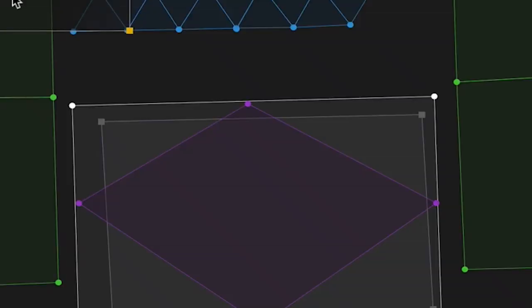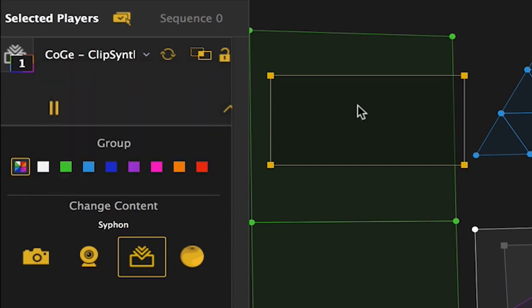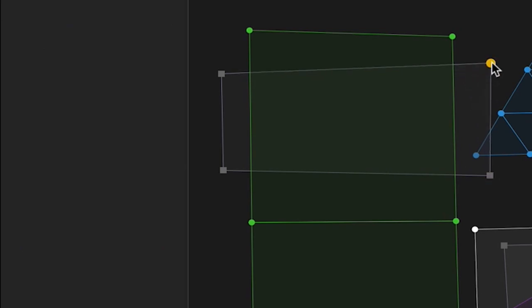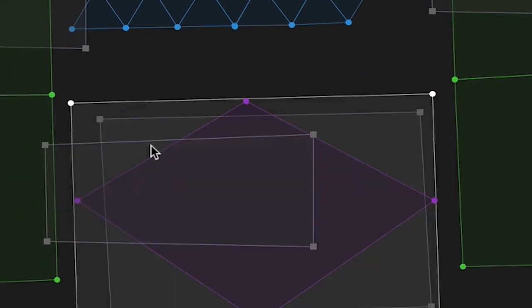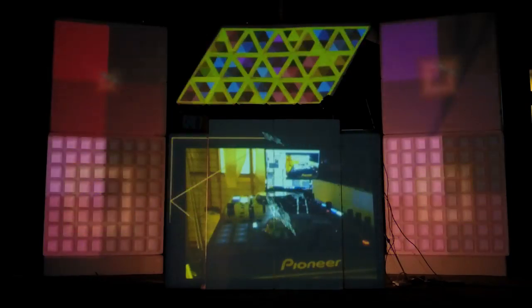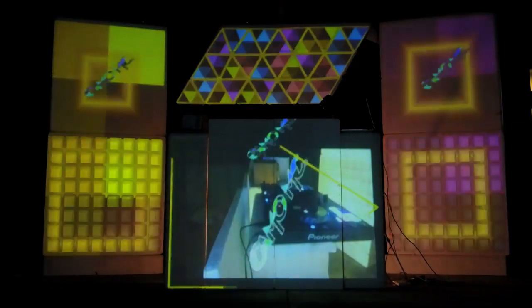Taking it one step further, I'm going to put the artist logo on each of the cubes on the outside. Instead of choosing the Master Mixer, I'm going to choose the Clipser. I'll duplicate it for the other side and duplicate it again for the middle. And there you go — projection mapping with live cameras: three wireless cameras and one Canon.